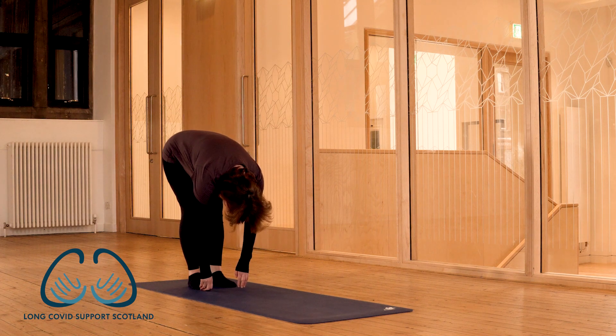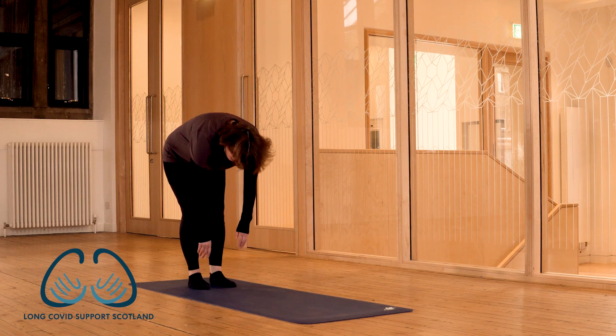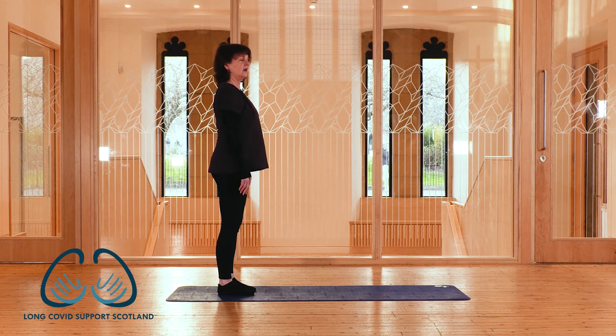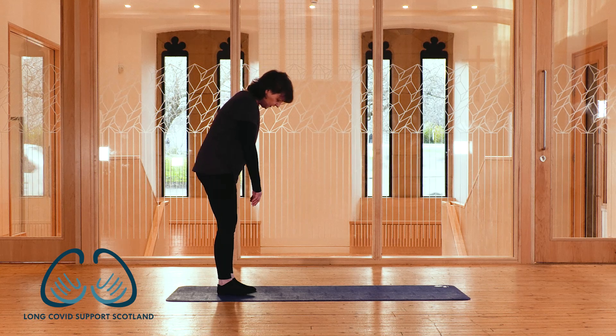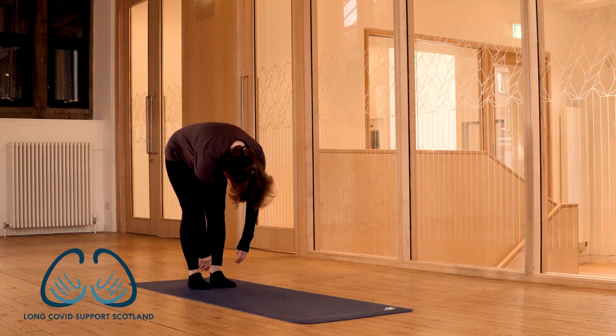Take a breath in, and as we breathe out we're going to gently engage our belly and then roll back up bone by bone by bone, re-stacking the spine, getting tall at the end of the movement. We're going to do that twice more — nodding the chin to chest, gently drawing in the belly, slight softness in the knees, rolling down towards the floor.